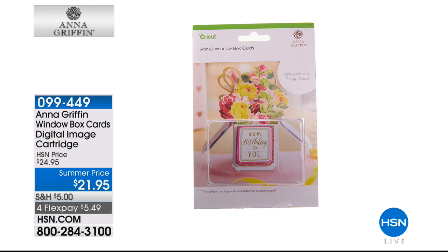We do have the window box cards digital image cartridge. I have to tell you, super excited. I keep jumping ahead, don't I? We will be using this with the Cricut, which is coming up just around the corner. But this is so cool.